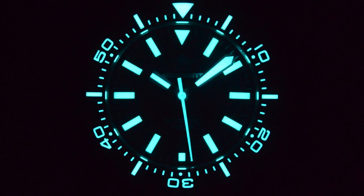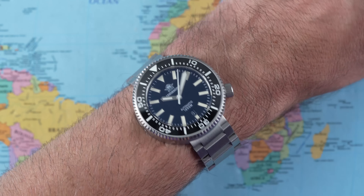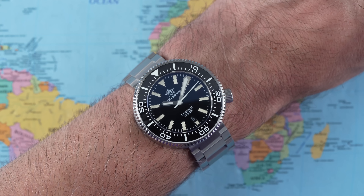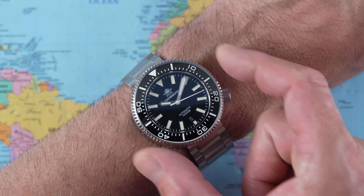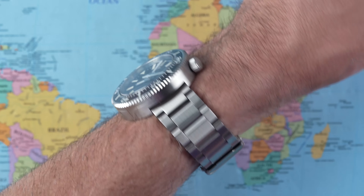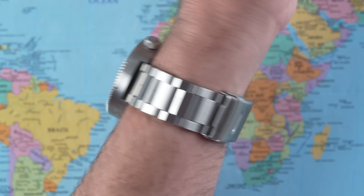They claim BGW9 lume — whether it is or a cheap Chinese equivalent, I'm not sure. When I speed it up, it does okay for itself; you might expect it to be all over by 10 minutes but it's still going at 20. It's perhaps not super bright, but it is by no means a disgrace for the price. On top of my seven-inch wrist it looks pretty good and very legible, thanks to the size, big hands, big indices, and big numerals on the bezel insert. Don't be worried about the 46mm diameter — the 40mm lug-to-lug means it fits very nicely.